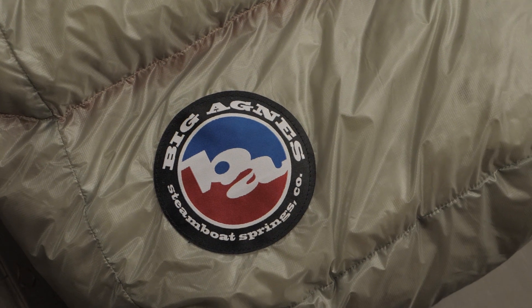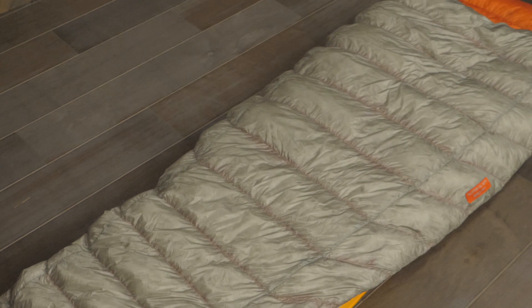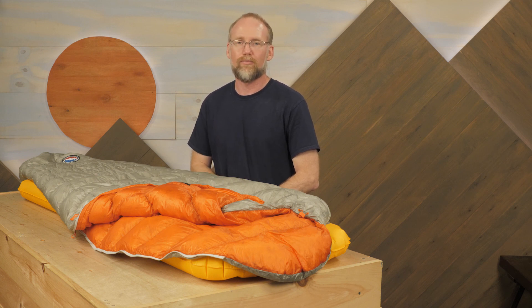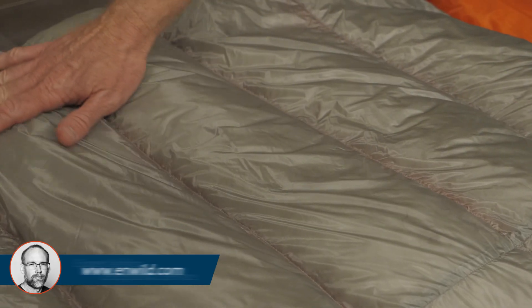This bag is lightly insulated with 850 fill down-tech insulation. Down insulation has a well-deserved reputation for lightweight, compressibility, and warmth. The well-documented vulnerability of down is to moisture — those fluffy, warm feathers do not insulate when they get wet. Down-tech insulation utilizes nanotechnology to apply a water-repellent antimicrobial coating to the feathers. That means this treated down stays dry longer in wet conditions and dries out faster if it does get soaked. The recycled Pertex Quantum ripstop nylon fabrics provide durable protection against both tears and moisture.